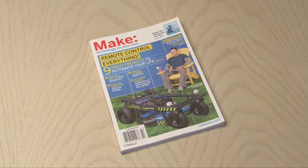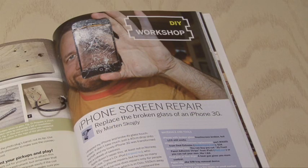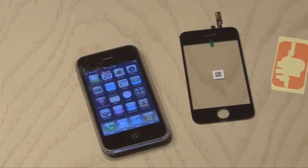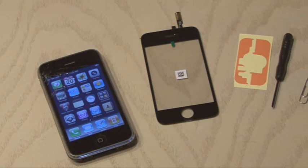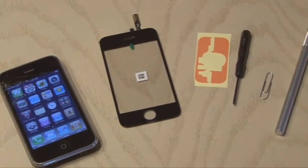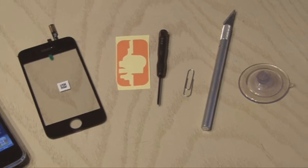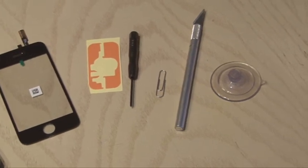Make Volume 22 is where you'll find the iPhone screen repair project by Morton Scogli. In addition to your cracked iPhone 3 or 3GS, you're going to need the touchscreen replacement, some front panel adhesive strips, and a few other things. You'll find a link on this video and along with this post of where you can buy them.